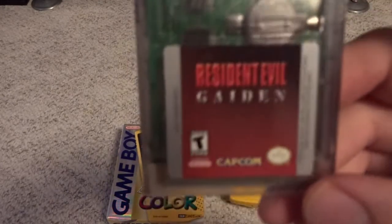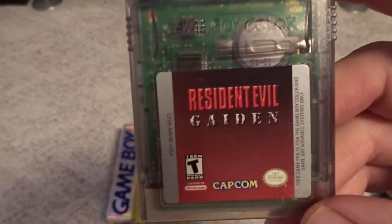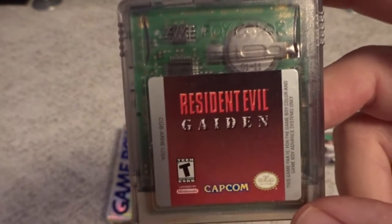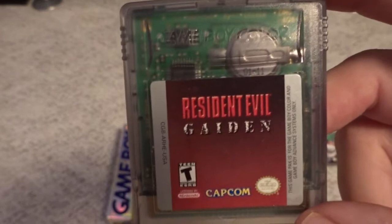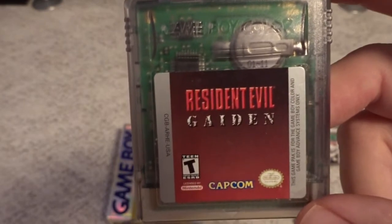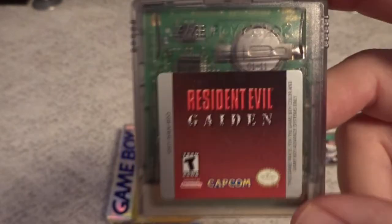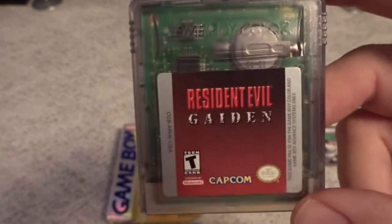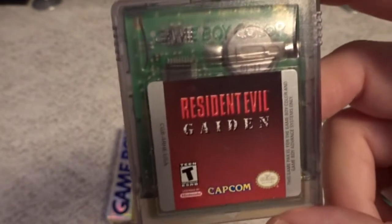Another one of the cool exclusives for the system is Resident Evil Gaiden — very graphically impressive, what they were able to do with some 3D effects on the Game Boy Color. If you like Resident Evil, this one is definitely worth getting, but really it's just notable for what they were able to pull off with the system. It didn't sell well, and I think this one is one of the more difficult ones to find — definitely worth chasing down.